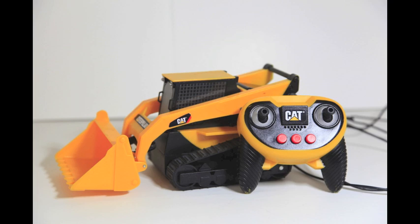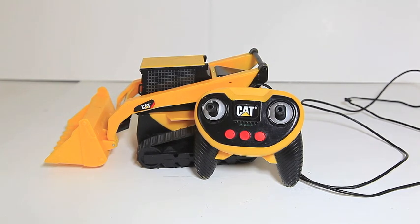Hi, today I'm going to review the Remote Control Caterpillar Skid Steer. First, let's look at the three red buttons on the bottom of the remote.